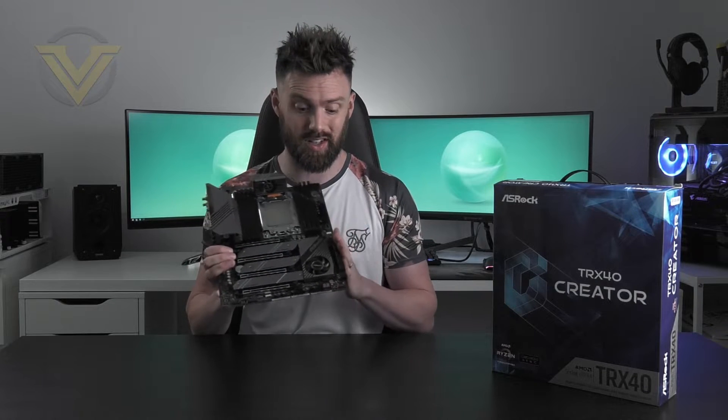This is the high-end desktop platform and this board comes in at $449 US, £440 UK, and $800 Australian. Of the TRX40 boards, this is actually at the lower end of the market, so it's reasonably priced when you look at the realm of the high-end desktop platform. With such a price tag we do expect a lot of good features and a really good foundation for Threadripper Gen 3.